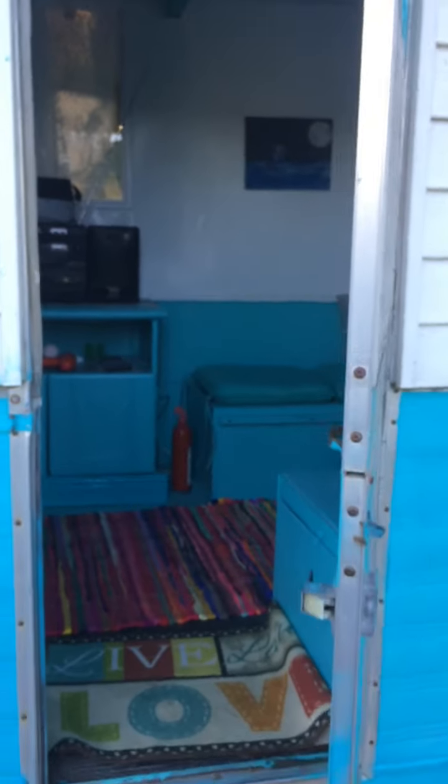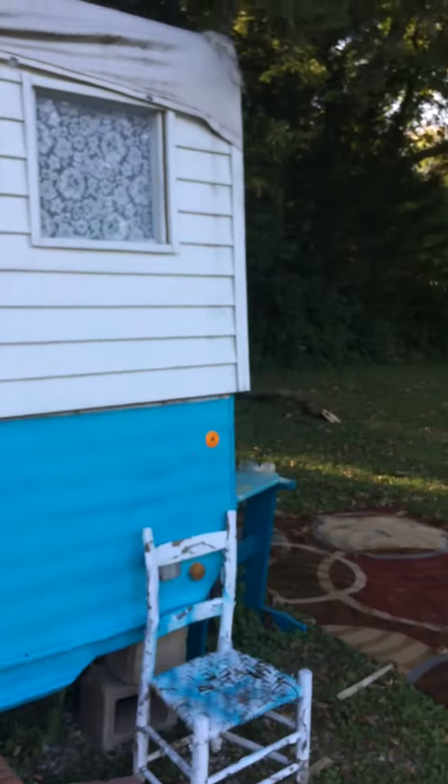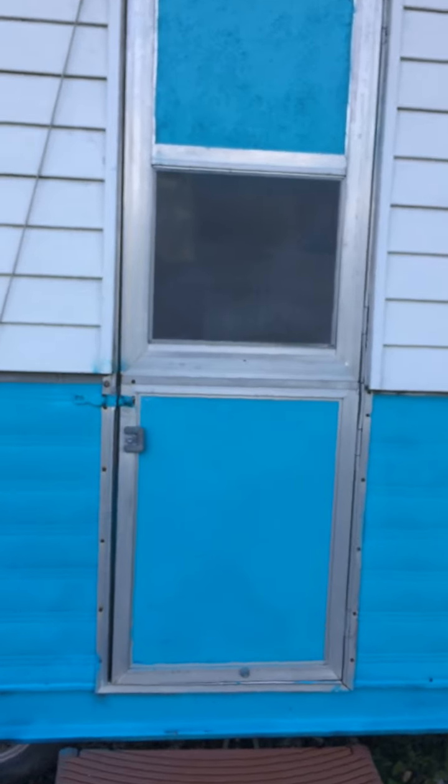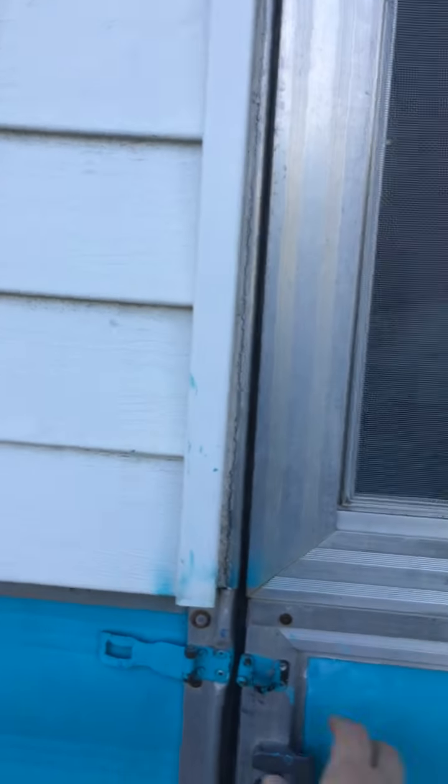This is the camper — it's a little ten-foot, I think. It's an old pop-up camper that somebody converted into a hard side. It's very basic: a little sitting area and a table.